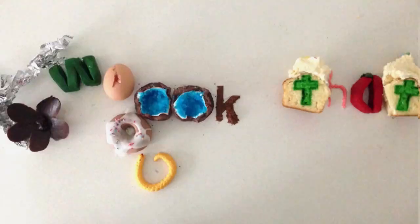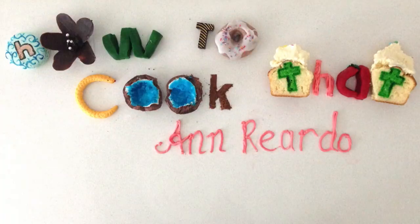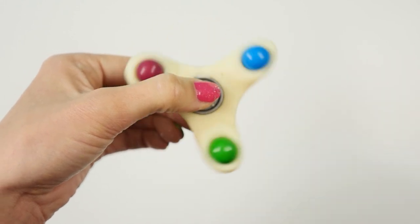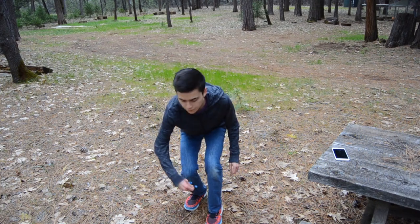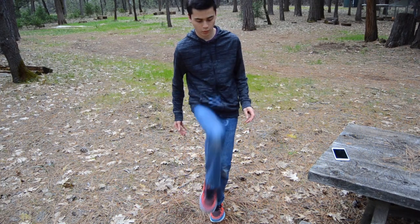Welcome to How To Cook That. I'm Anne Reardon and today we are making edible fidget spinners and doing some amazing fidget spinner tricks from easy all the way through to crazy with some help from some friends of mine.